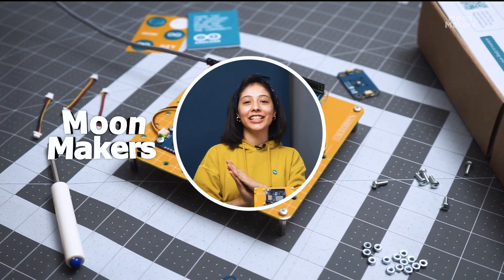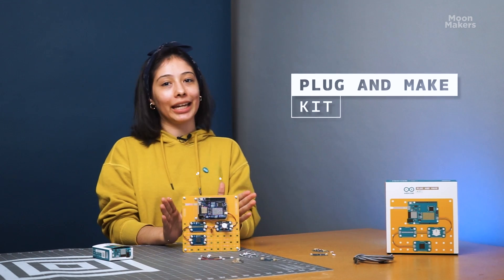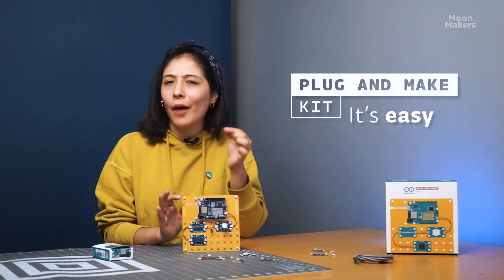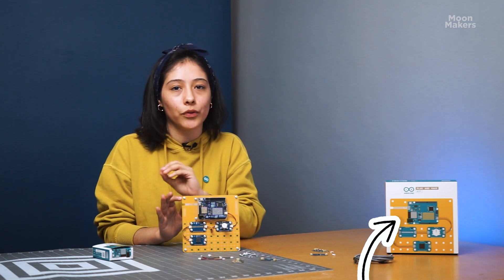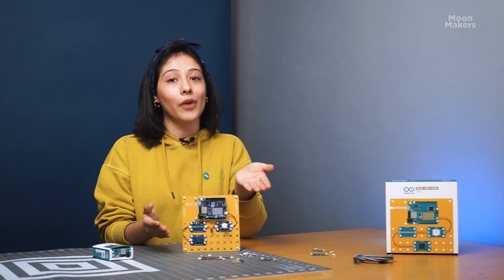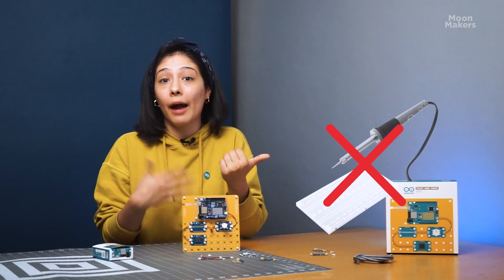Hello and welcome to Moonmakers! Today we have an exciting unboxing that I'm sure you will love. It's the Arduino Plug and Make kit! Let's discover together everything this kit includes and how it can help you create not only incredible IoT projects, but also serve as a perfect tool for learning. This kit is designed to make technology accessible to everyone, allowing you to create IoT devices without the need for soldering or using a breadboard.